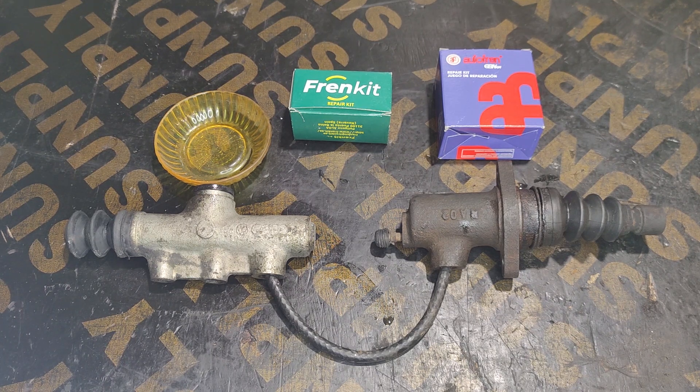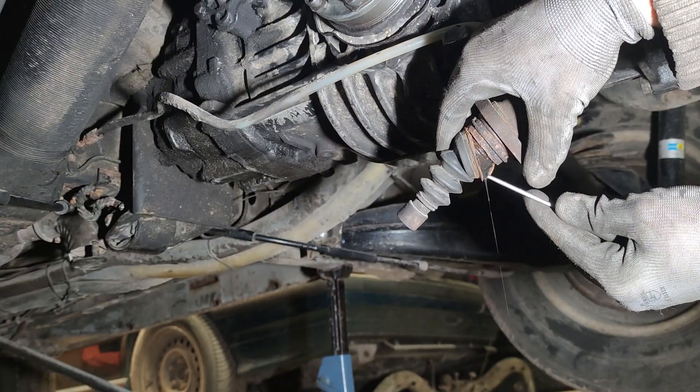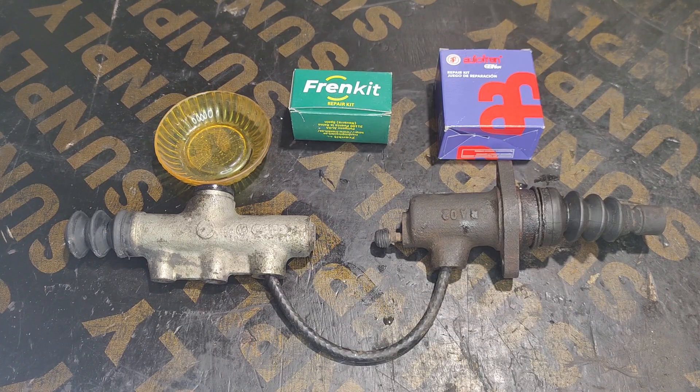Sometimes there can be air bubbles and that can cause troubles, and if that doesn't help, you're going to have to replace or rebuild one or both of your cylinders. My lower cylinder is leaking and the system is full of gunk, so I'm going to be rebuilding both of them. It's actually really easy, you don't need any special tools, and it's much cheaper than replacing both cylinders.